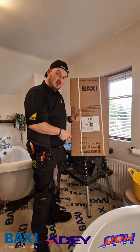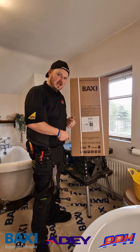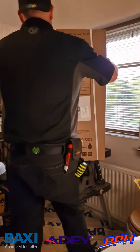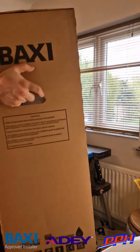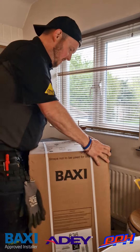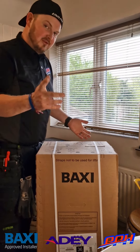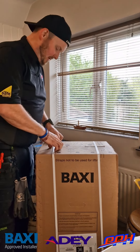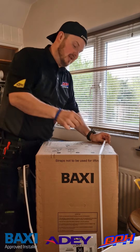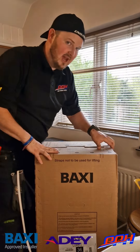Let's have a look inside and see what else they've changed with the Baxi 800 Combi 2. We're still talking a very nice sub-30 kilogram weight, so it's a one-person boiler lift into your cupboard fit. We've also got rear piping inside the boiler itself, which means you've got that nice recess at the back of the cockpit.